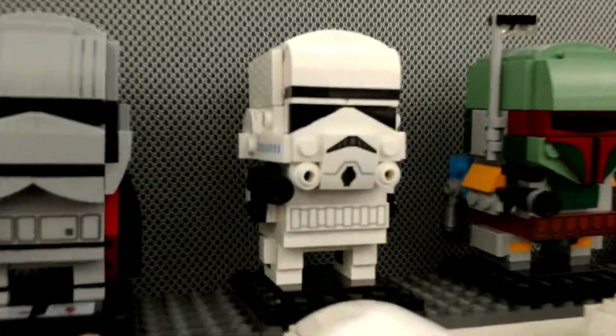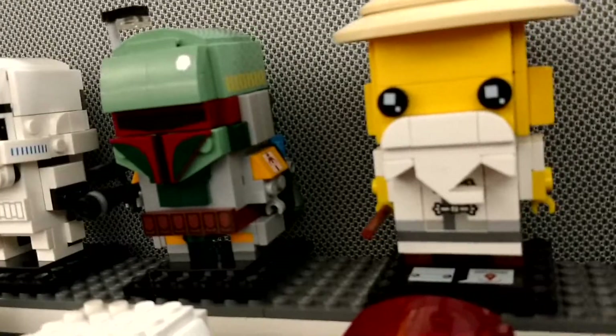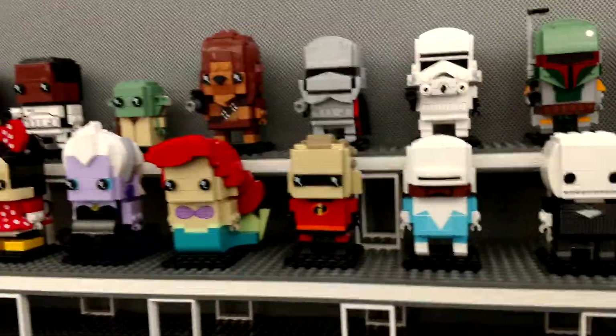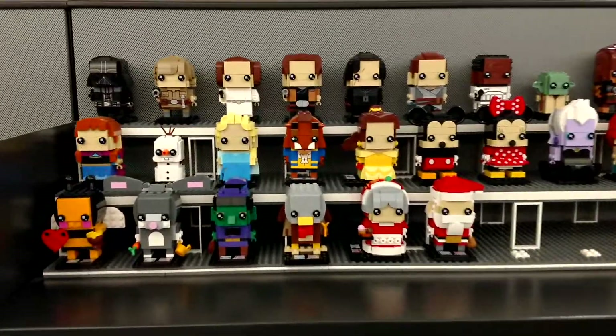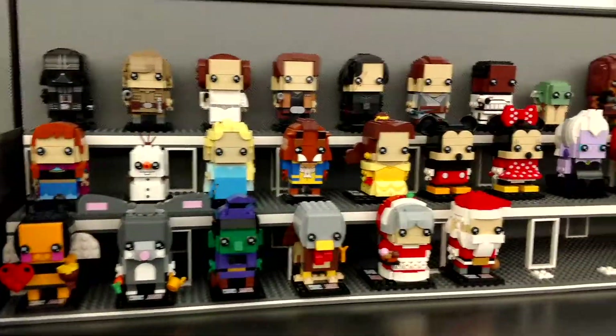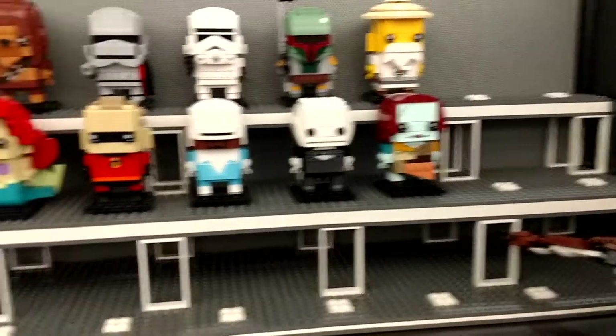Boba Fett's detail is really good. Of course, it's one of the later brick heads, so the detail only gets better as they go on. But again, I'm really disappointed with Rocket Raccoon. It sounds like I'm whispering — because I am.